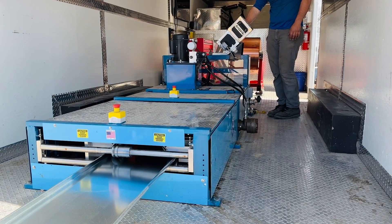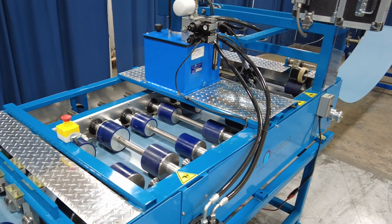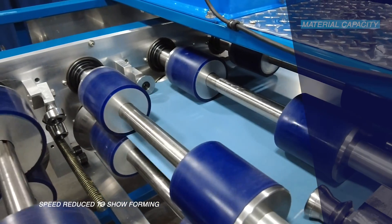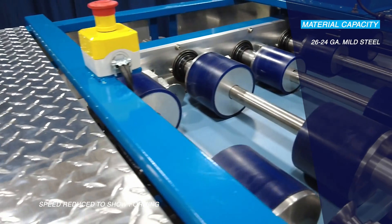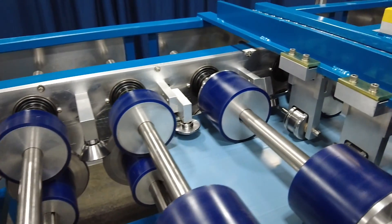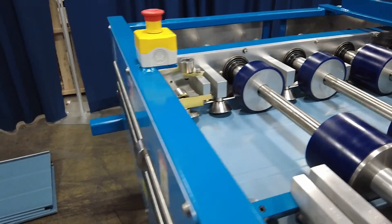It's equipped with a front scissors shear and powered by a hydraulic drive. The machine's material capacities include 26 to 24 gauge mild steel, .032-inch aluminum, and 12 to 20 ounce copper. For the mechanical lock profile specifically, the machine can handle up to 22 gauge mild steel.